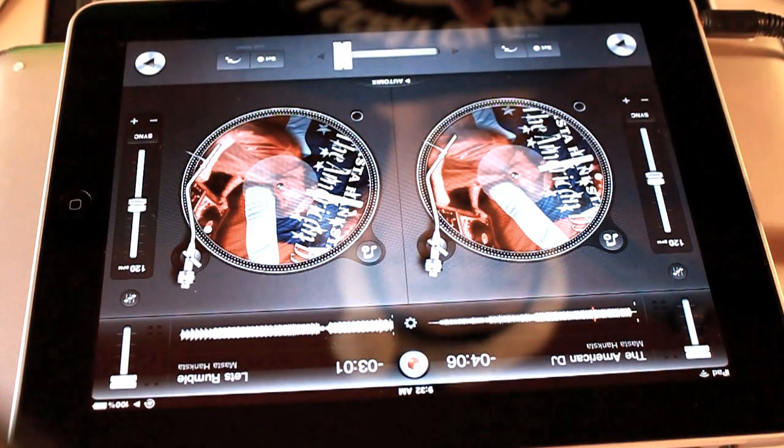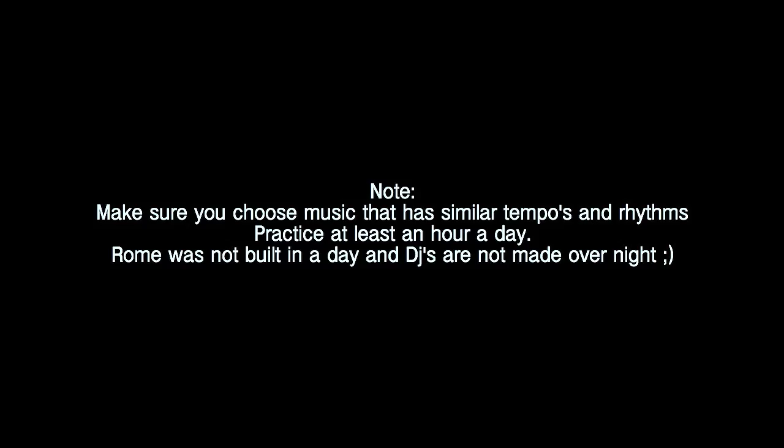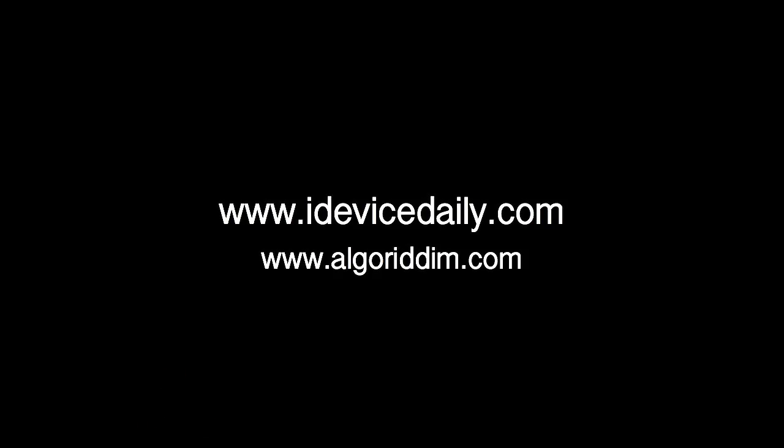Yeah, so that's your basic mixing right there. Don't forget to check out iDeviceDaily.com. And remember folks, if you can hear it, you can scratch it. Peace. Thanks.